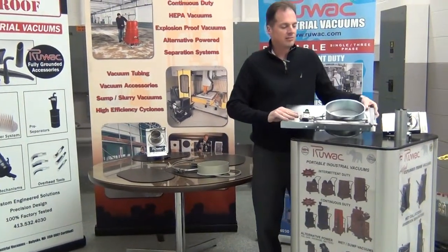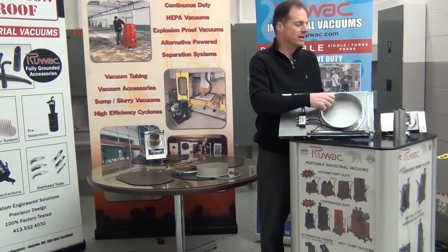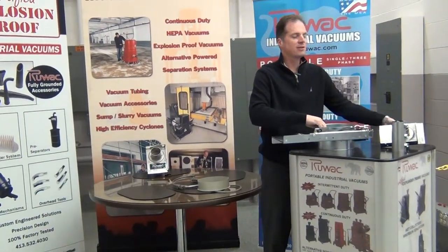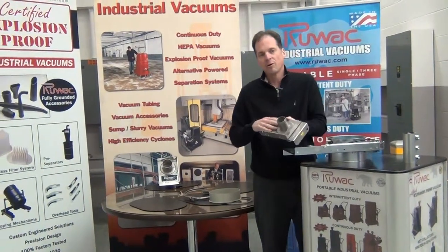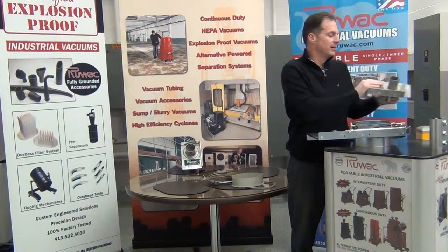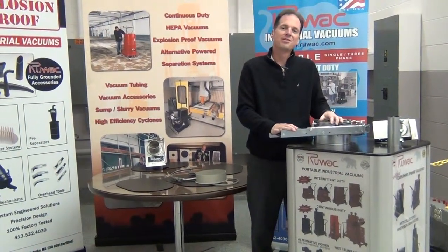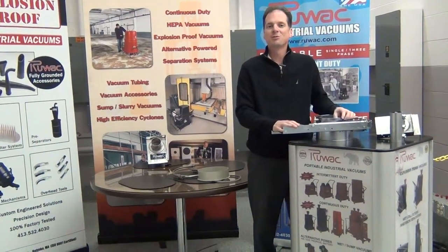Don't forget you're going to need these clamps for either side of the blast gate where you're connecting to. You cannot weld directly to the blast gate because that would affect the gasket that's inside of this airtight chamber. This has been a review of Ruvox airtight blast gates for use with vacuum systems up to 16 inches of mercury.